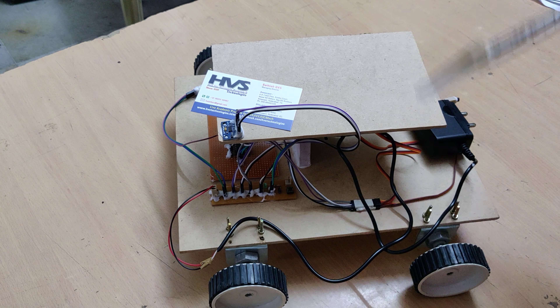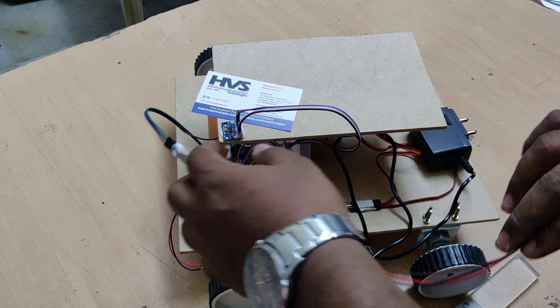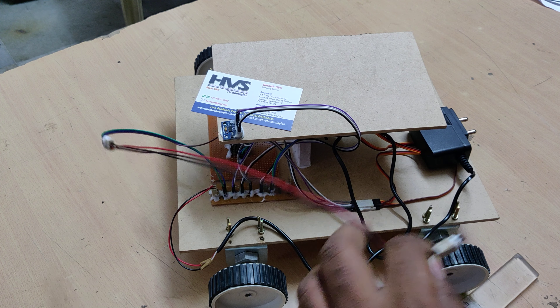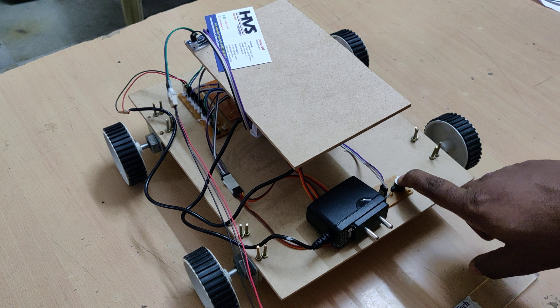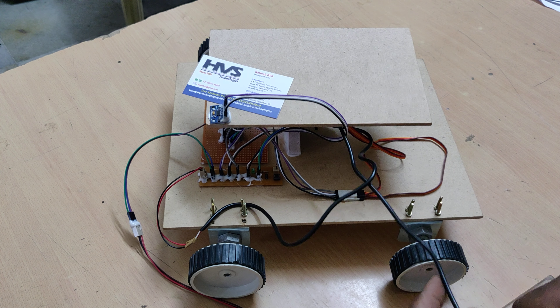We have also attached one temperature sensor to the patient area on the stretcher. Whenever the temperature increases above 50 degrees centigrade, the system will automatically turn on a buzzer as an audible indication. The buzzer is attached at pin 12 and the temperature sensor is attached at the A0 pin of the ATmega controller. Let us see the demonstration.